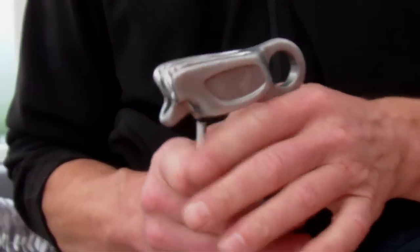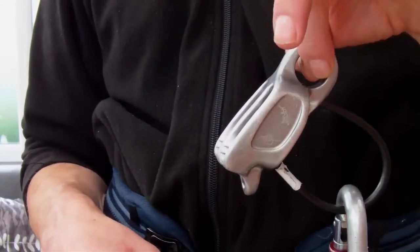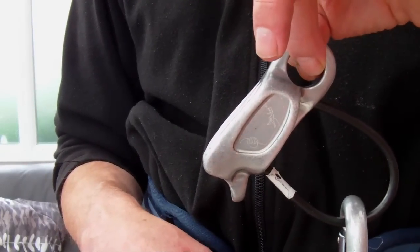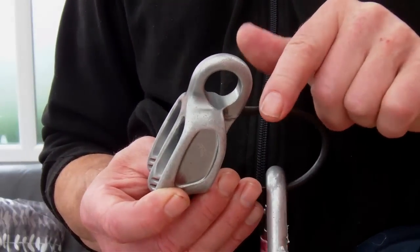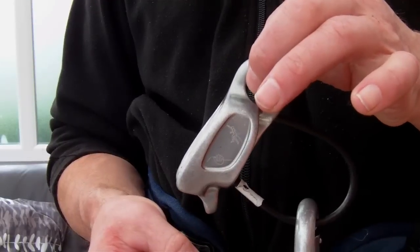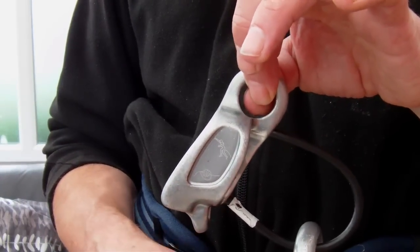A couple of other features — what sets it apart according to Black Diamond themselves is this mode where you can actually belay off this great fat forged hole here, and basically you can bring up two people at the same time on a direct belay.